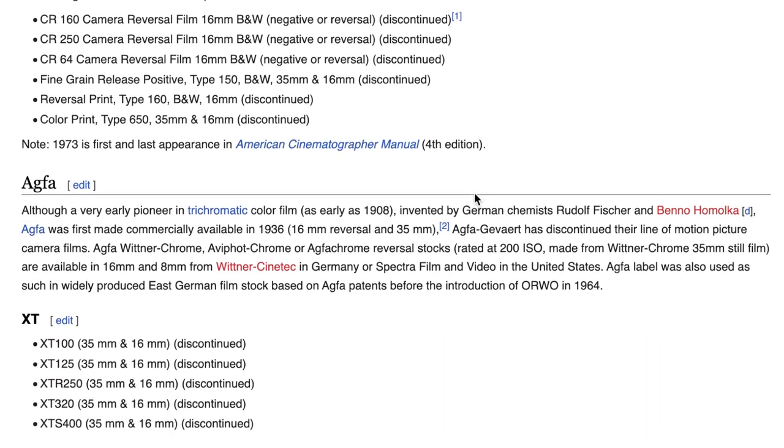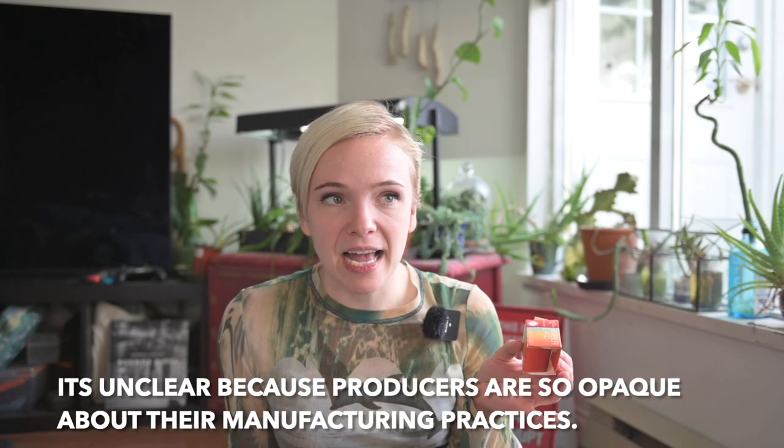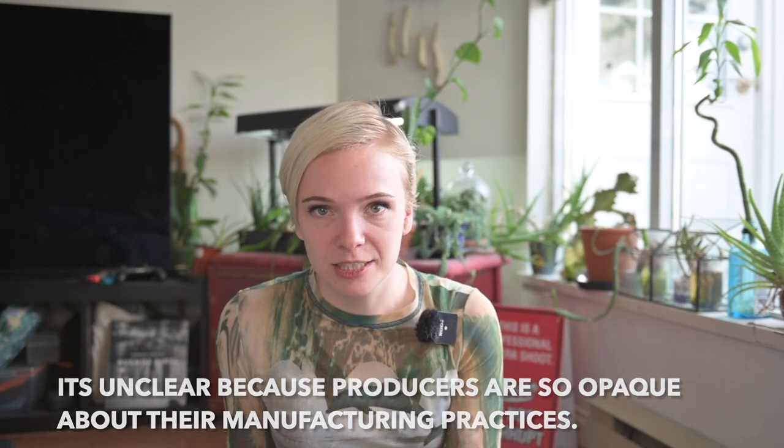How can I be so sure that this is originally a Kodak product? Well, there are remarkably few manufacturers in the world who actually produce their own film, particularly movie film in color. I think Kodak is actually the only manufacturer left, to be honest with you.